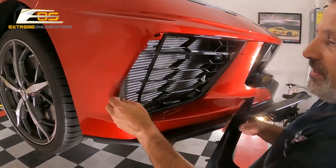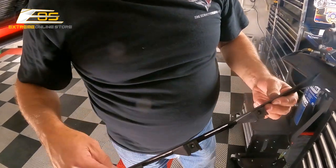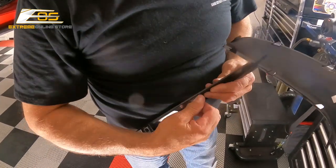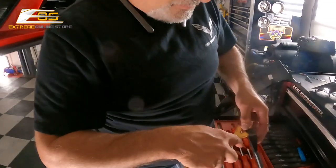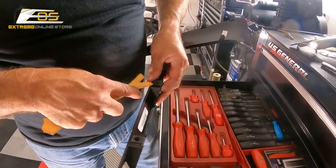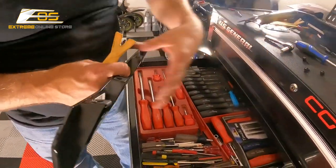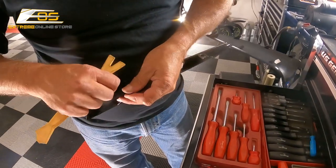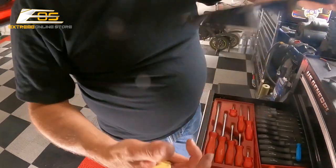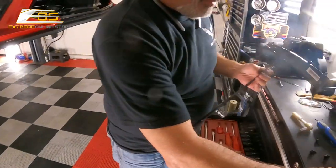You can see these are the little clips we were talking about right here — we're going to transfer those off of the original piece. We'll probably need a little screwdriver, or we can use a body tool. All right, we got that — now we're done with that piece. We can now take our new piece right here and put our clips on there.